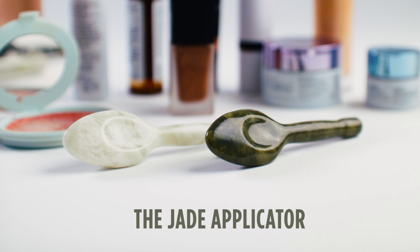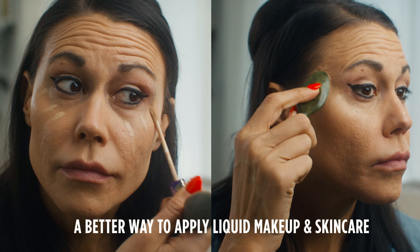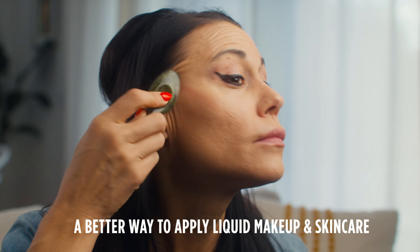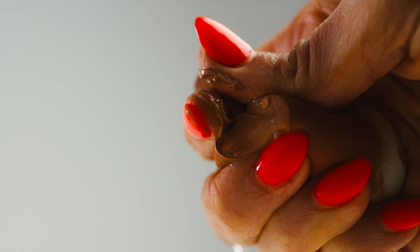I never sought out to create this product, and it's so amazing when you find a better solution — it's like finding a cure for something. Why wouldn't I want to share it with people? As I started to look at skincare and how we apply makeup, there had to be a better solution than fingers, brushes, or sponges. And what we found is that there's a ton of waste that happens with all of those, especially with sponges.